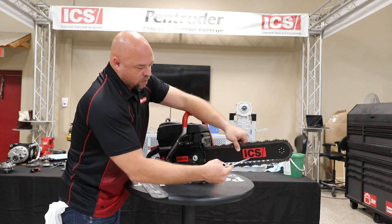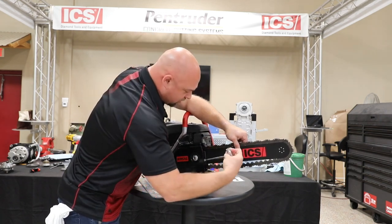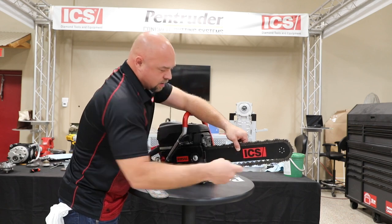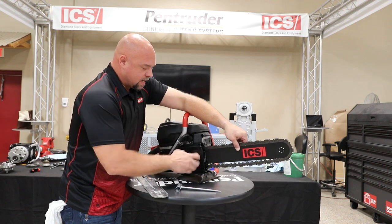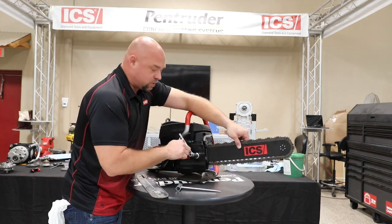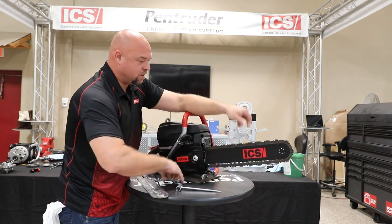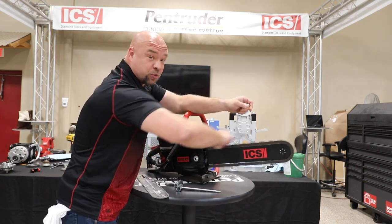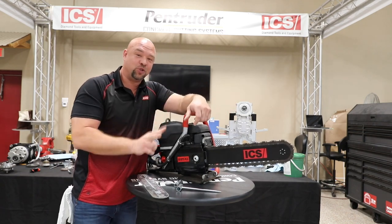Once we're in spec, we should be able to hear contact with all of our teeth on our drive links, and our chain should spin freely. It doesn't take He-Man strength to tighten this cover down — just hand snug — and our chain should spin freely. That's proper chain tightness. That's my second superstar secret.